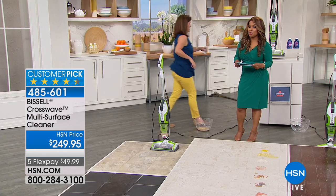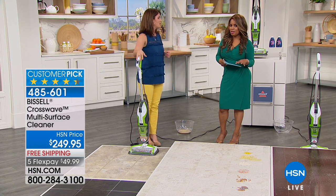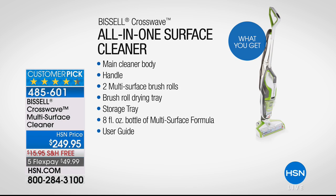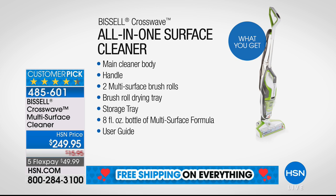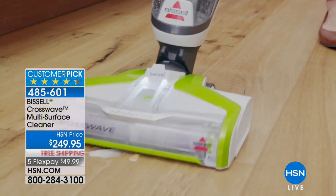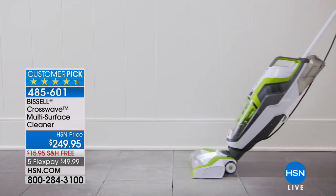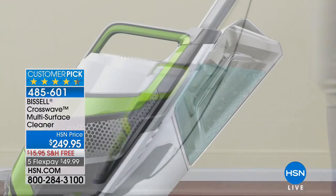Let me go over what you get with this offer. I'd love for you to call if you already own it. Assembly: one person, less than five minutes — and half that time is probably taking off the packaging. A lot of you are asking about the warranty — it comes with a two-year limited warranty. That's Bissell, that trusted brand name you've known all your life.